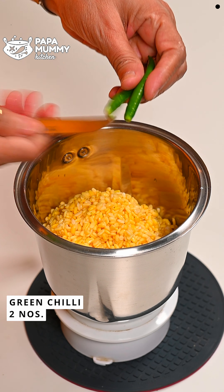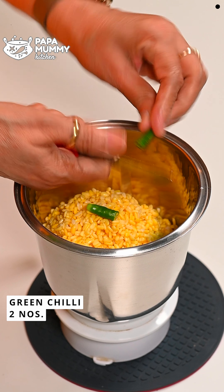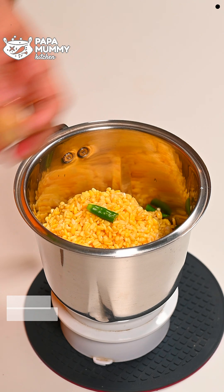With this, I have also soaked green chili (murchi) for 2-3 hours. They will also peel off easily. Since children eat less spicy food, we are putting less murchi because we are making this for children.